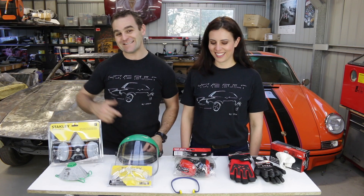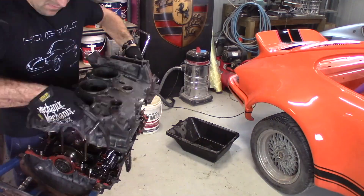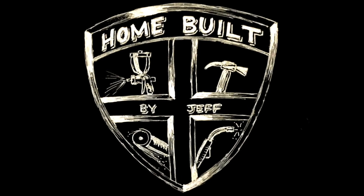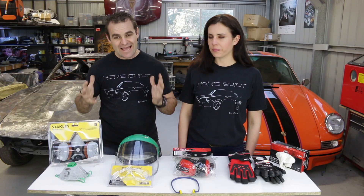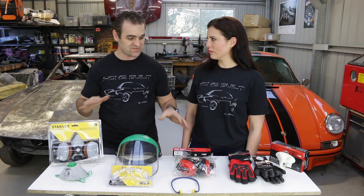Welcome back to Home Built by Jeff. Today in Home Built Workshop we're talking safety gear. One of the fundamental things you need to have in any good home workshop is a good range of safety gear.